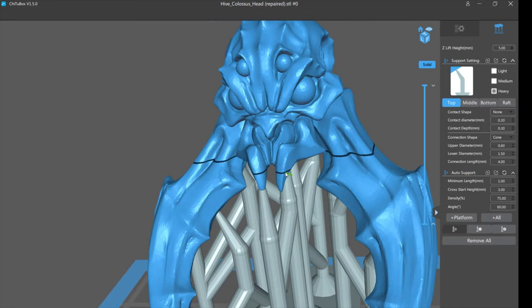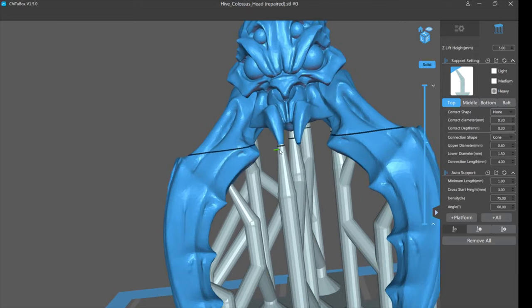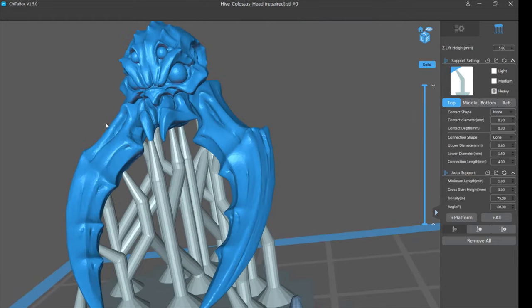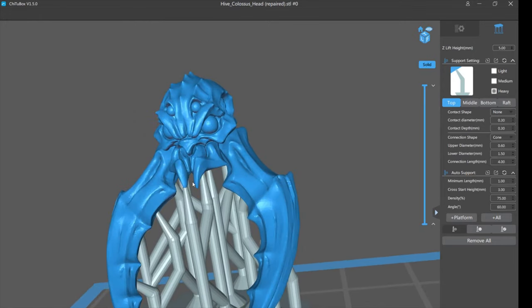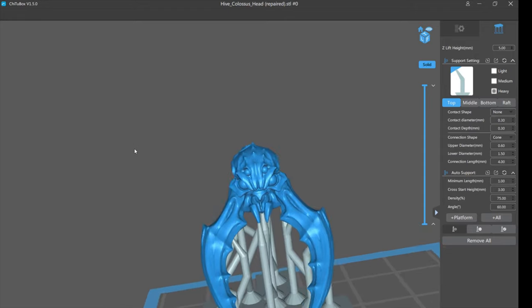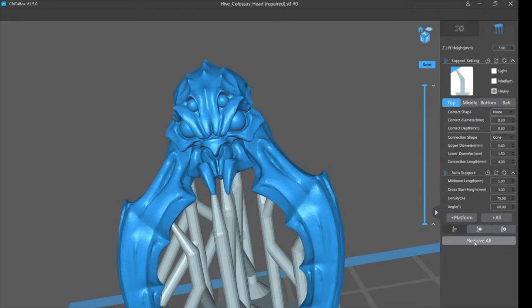This is a perfect example of why I hate auto supports. This part of the mandible — let's call it a tooth for lack of a better term — is unsupported. This one is supported nicely, but this one is just hanging in the air. It's not going to print. This is an auto support print failure right away. Even worse, if you had hit auto support and then printed, some of the resin that doesn't adhere could become cured resin floating in your vat, which could cause a lot of problems later.